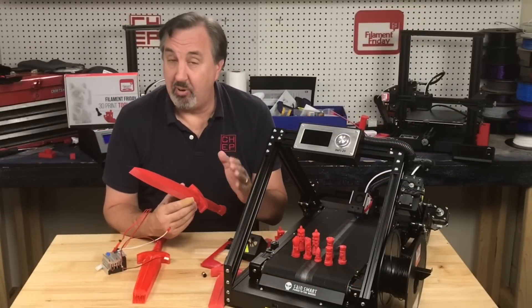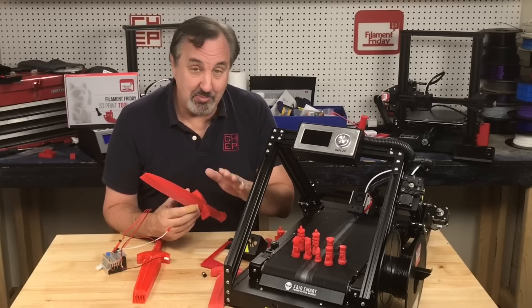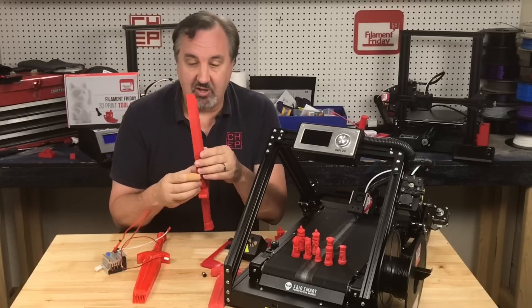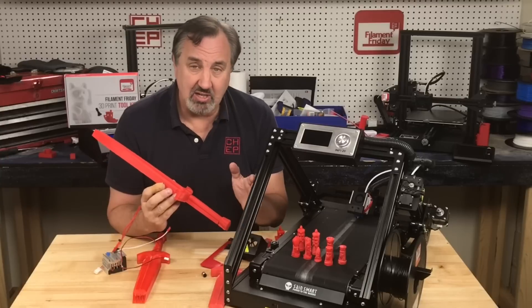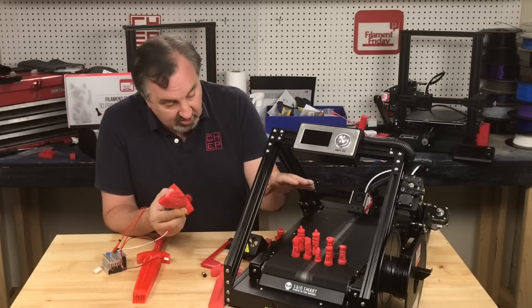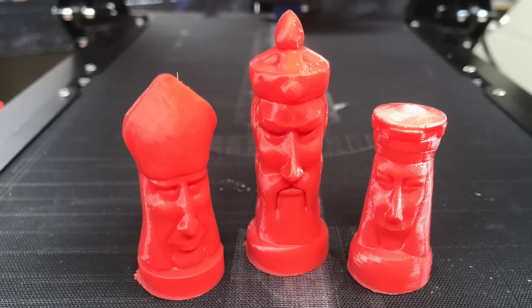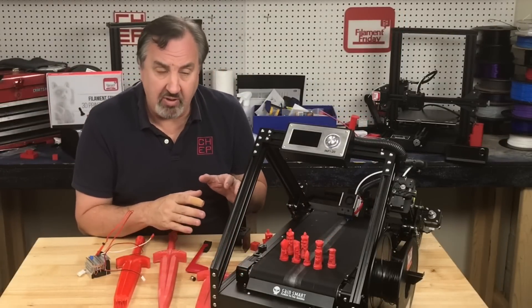Knowing I couldn't rely on power loss recovery or the filament runout sensor, I made sure I had a full spool and didn't go near the cord. I printed the sword or dagger and it came out beautifully. The finish and quality are excellent — really good for a belt printer. My CR30 from Creality doesn't print anywhere near as clean as this. I then printed other sample prints including a chess set, and they came out really smooth and clean.